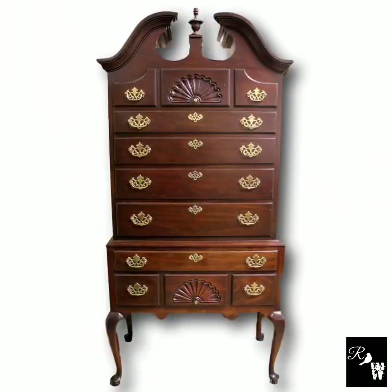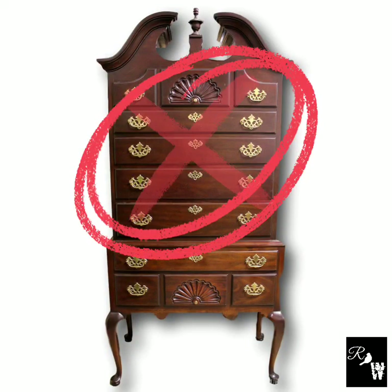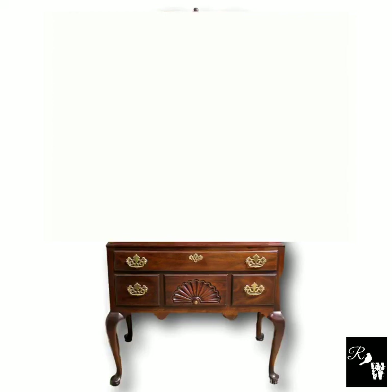Hi, we are Dawn and Eric Bowden of Refinding Whimsy, and we are so excited to be a part of the Makers Collaboration Playlist. We hope you'll enjoy this video and thanks for watching. See this high boy — we're having a situation with the upper drawer sticking, so we're going to take the top off and turn it into a sideboard buffet. Stick around.